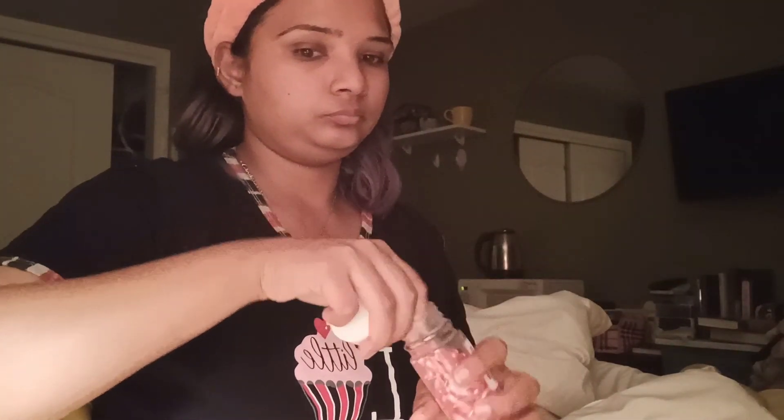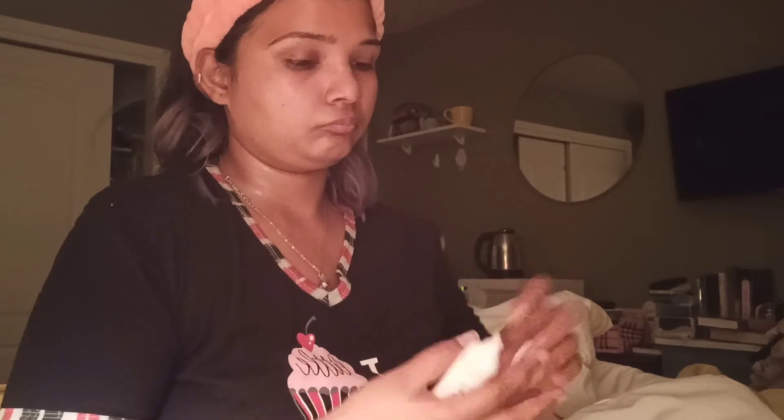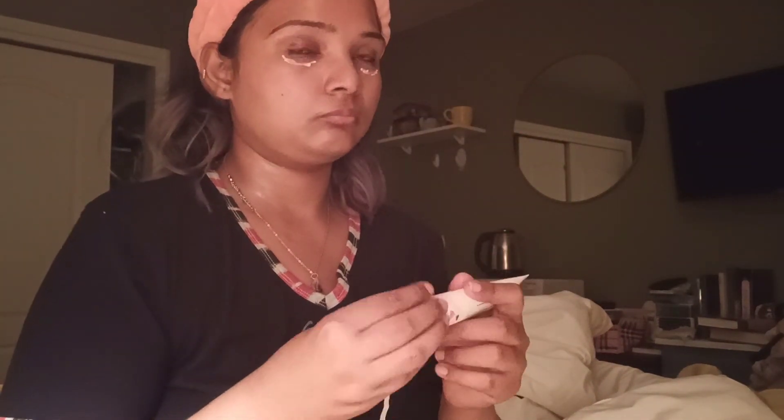After the face mask, I am using retinol capsules which are good for your skin — I will try them again and let's see how it works. Then I am using eye cream under my eyes. Now I am going to sleep. I will see you in the next vlog, so everyone take care. Good night, see you, thank you, bye!